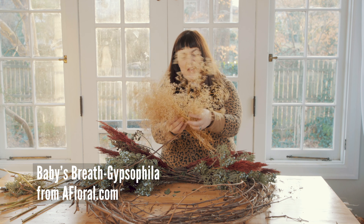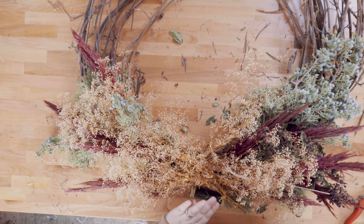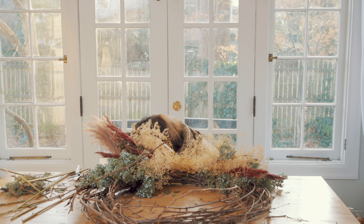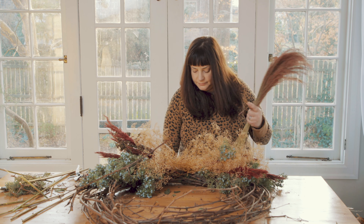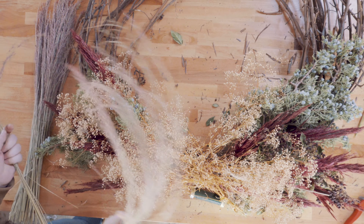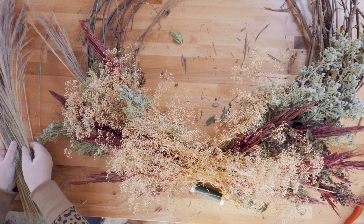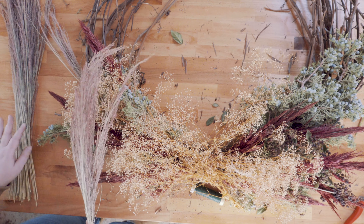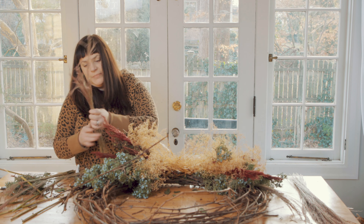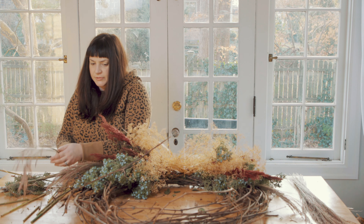I'm going to presume this is red-tinted pampas grass. Baby's breath? Maybe. Just a dried red fountain grass. It definitely looks best when you keep it together in some little clumps. I did it after doing the larger stuff because I was worried about breaking it since it is so thin and wispy, but I'm realizing I'm going to have to do a little more work to tuck it where I want.